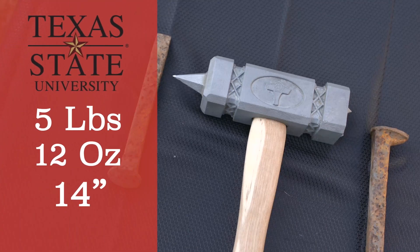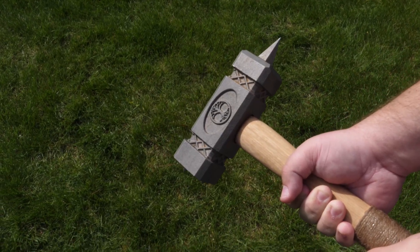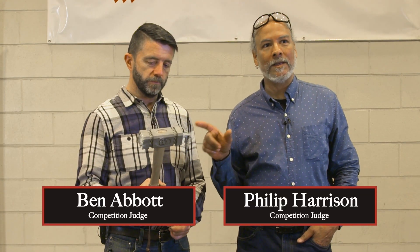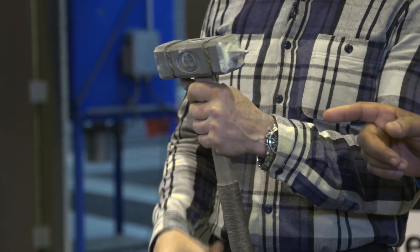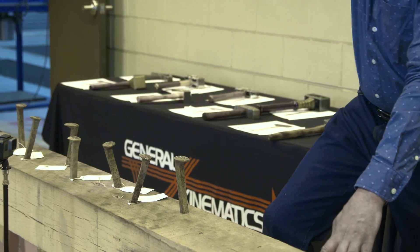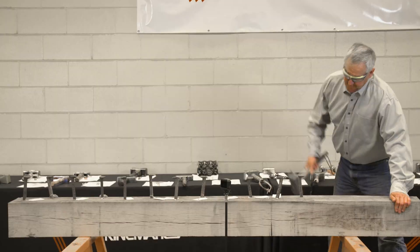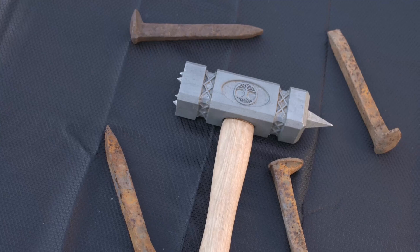Texas State University — five pounds, 12 ounces, 14 inches. The most impressive thing is going through the block on both sides — these points could have easily rounded or flattened, and they are just about as pristine as they were before they got used on all these torturous tests we put it through. We drove railroad spikes with this side and I'm sure we hit some of these points at some point — you could see it in the railroad spikes after we were done — but these points are pristine. They look just like they did when they were made. Clean design, clean casting.